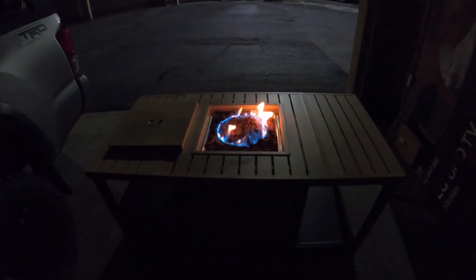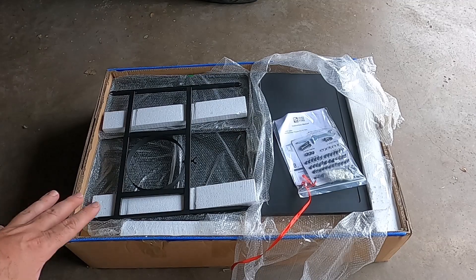There you guys go, take a look — very cool fire pit. Let me show you what it looks like in the daytime and show you how to assemble this.